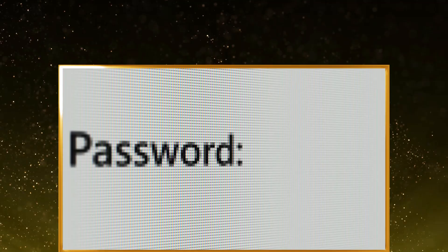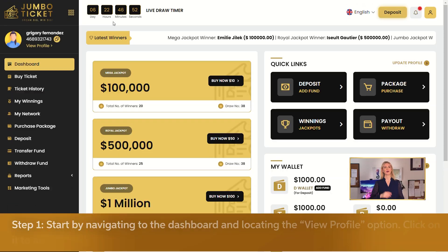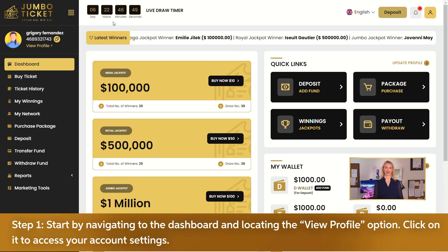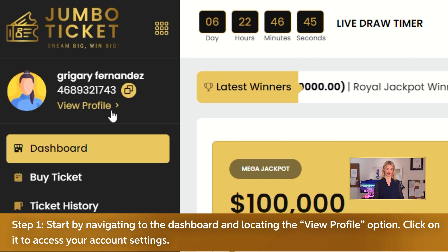Welcome to Jumbo Take It. Today we're going to walk you through the simple process of updating your account password for enhanced security. Step 1: Start by navigating to the dashboard and locating the view profile option. Click on it to access your account settings.